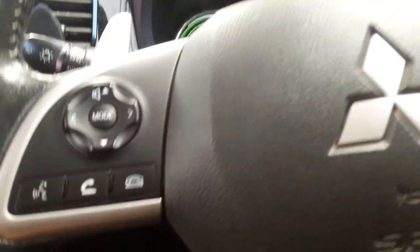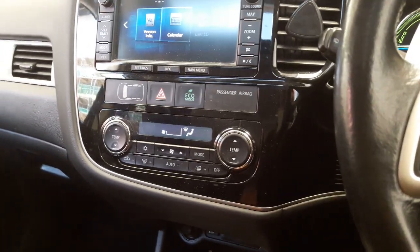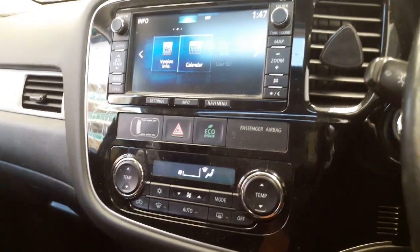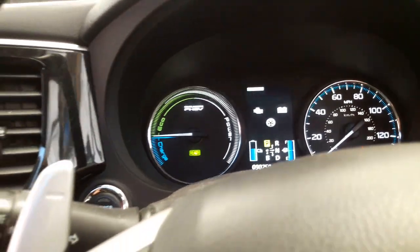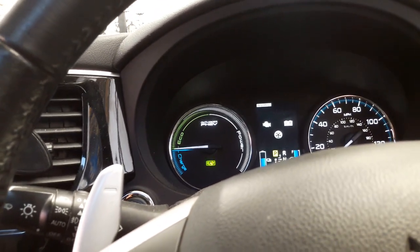Welcome to a new video. This is a 2015 Mitsubishi Outlander PHEV hybrid plug-in hybrid. What I'm going to do today is — I've carried out a full service on this vehicle and I'm actually going to reset the service light.